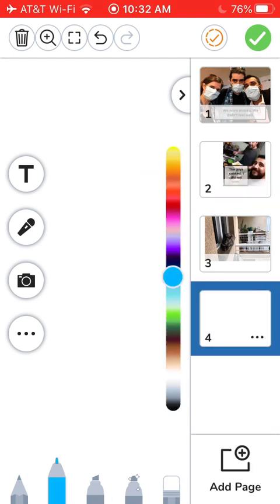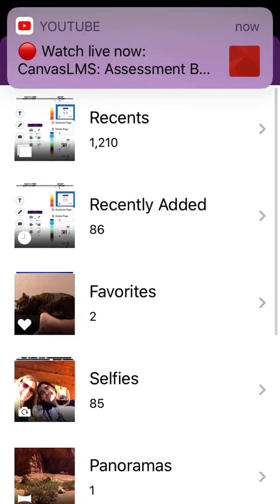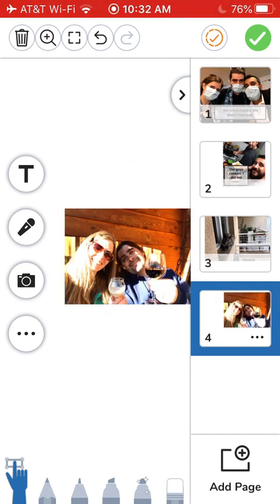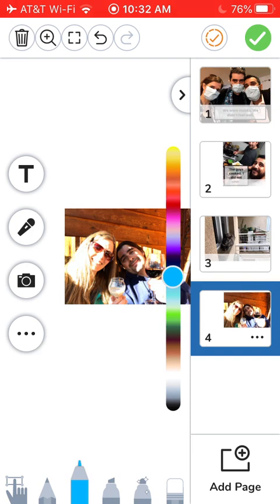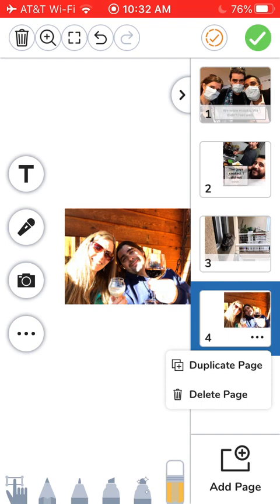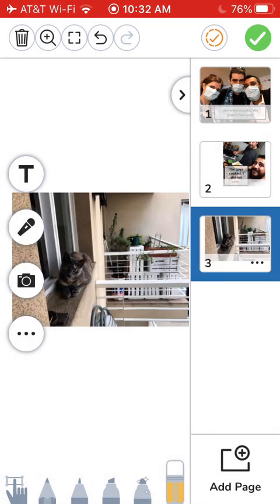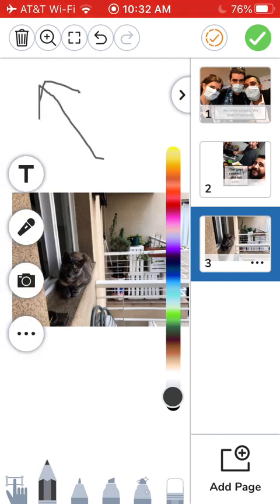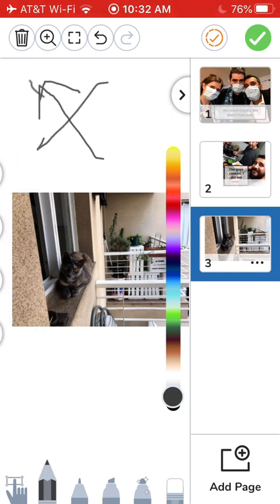Do your recording last. If you make a mistake — for example, if you add a picture and select the wrong picture — do not use the garbage can. To erase a photo, go to the three dots on the photo and delete the page. If you use the garbage can in the corner, you will delete everything, so don't do that.